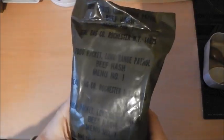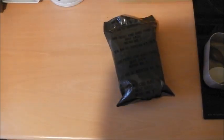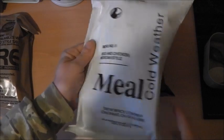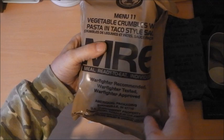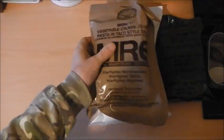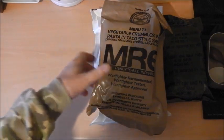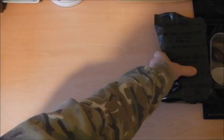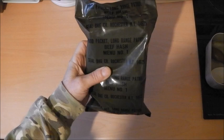It weighs about 300 grams — a very light ration compared to the modern freeze-dried ration which weighs about 500 grams, and then compared to a regular retort pouch style meal which weighs about 600 grams depending on what the entrees are. So let's get this one open and have a little look at the contents.